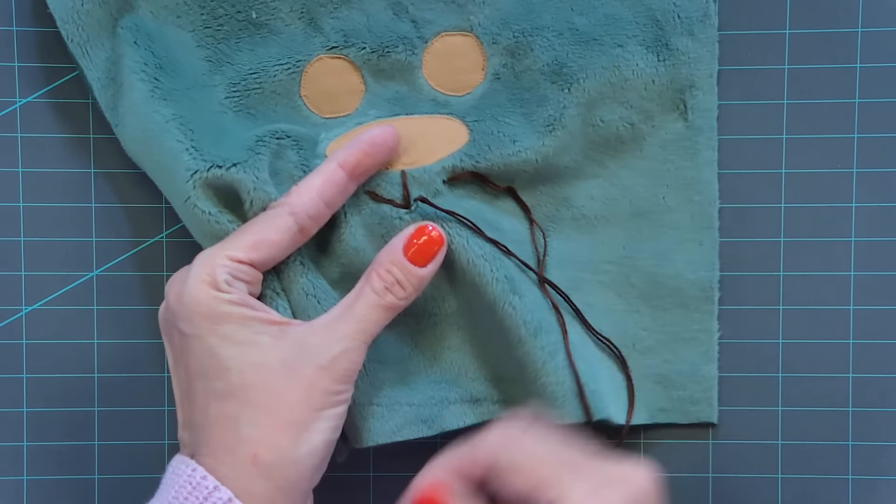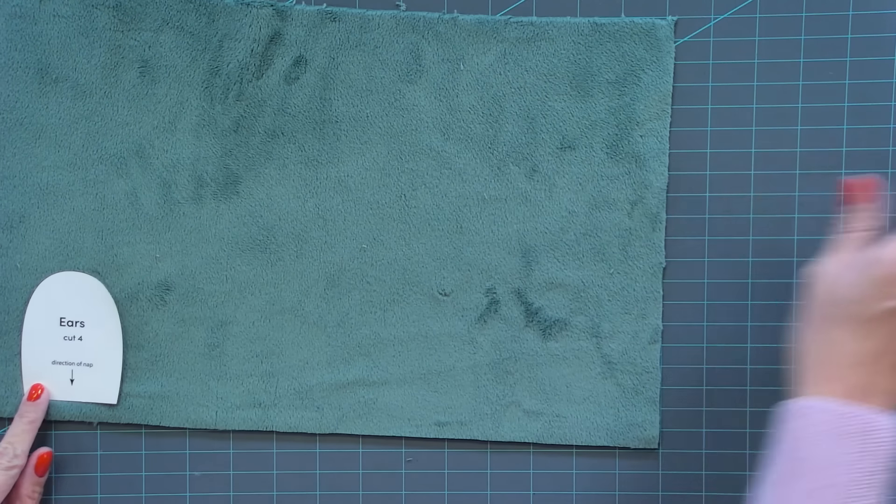We're gonna move to start making the ears, the arms, and the legs. Take your template page — it works best if you print on cardstock so it's a little bit thicker. Cut one arm, one leg, and one ear; this will be your template. You will be making eight arm/leg pieces and four ear pieces, but for the paper template you only need one each. Go back to your minky fabric and do the same thing, because the direction of the nap needs to go down. Draw an arrow down a couple of times, and you're gonna need to make four of these, but you only need to trace two at a time.